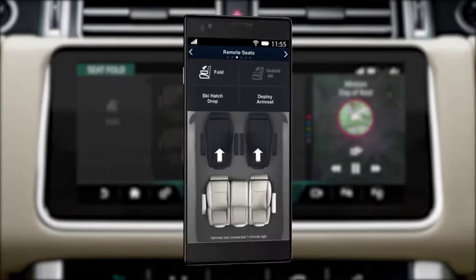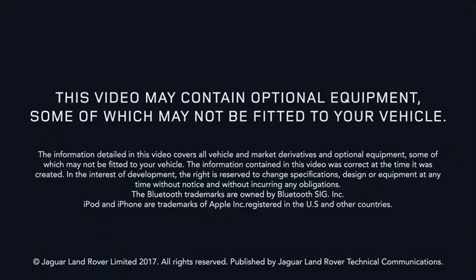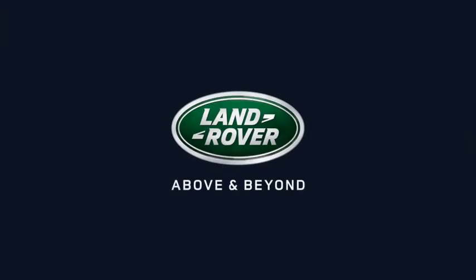If you have downloaded the Land Rover In Control Remote app, you can control the center console using the Seats function. For more information, visit the Land Rover website.